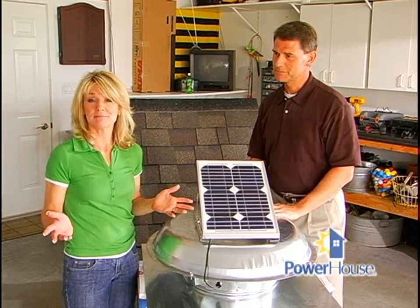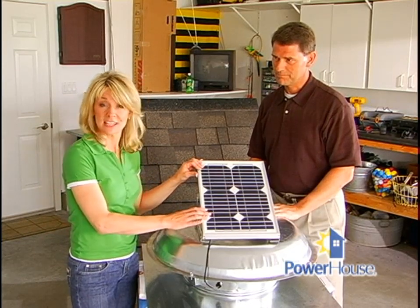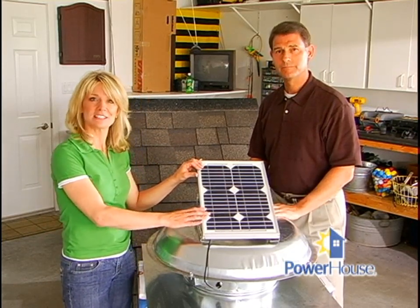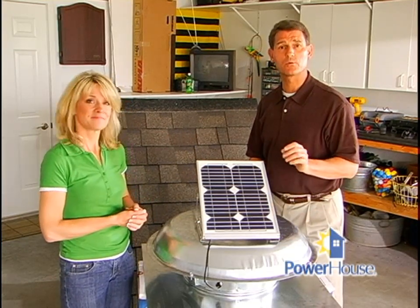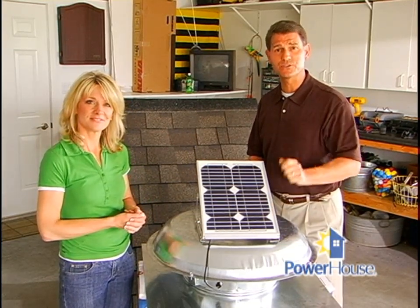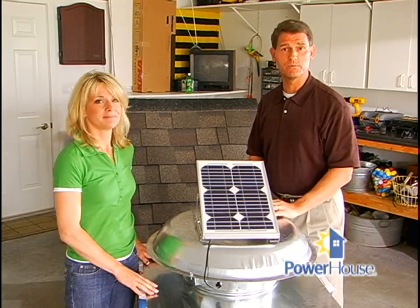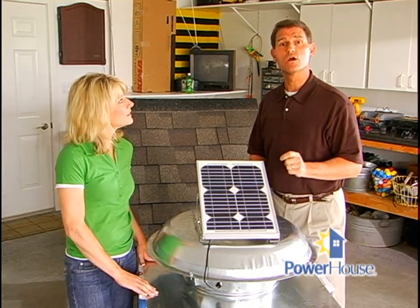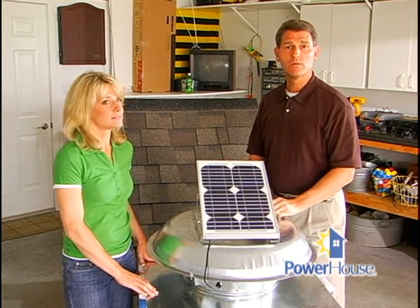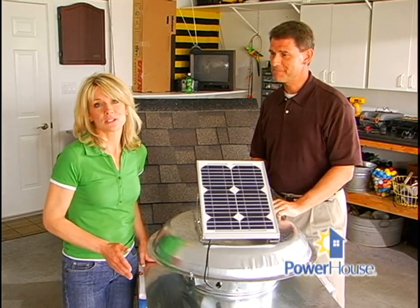It's not hooked up to electricity. The fan is hooked up to low-powered photovoltaic solar cells that give the fan enough electricity to get the fan spinning when the sun is shining. By installing a solar attic fan, it's possible to reduce the work of your air conditioner by 50%. By keeping your attic cooler, you're increasing the lifespan of your roofing materials. You also are reducing moisture buildup in your attic, which not only prevents rot and mold, but can cut down on allergens as well.